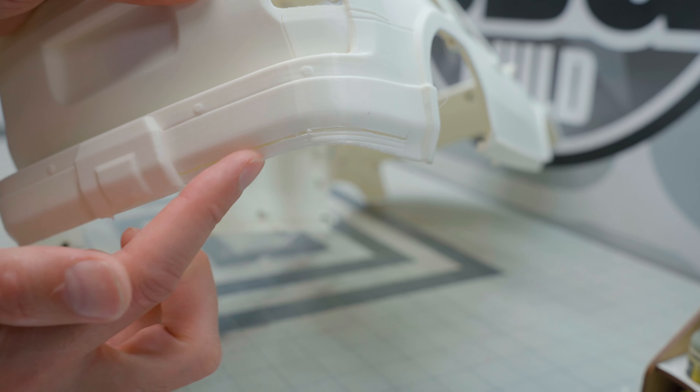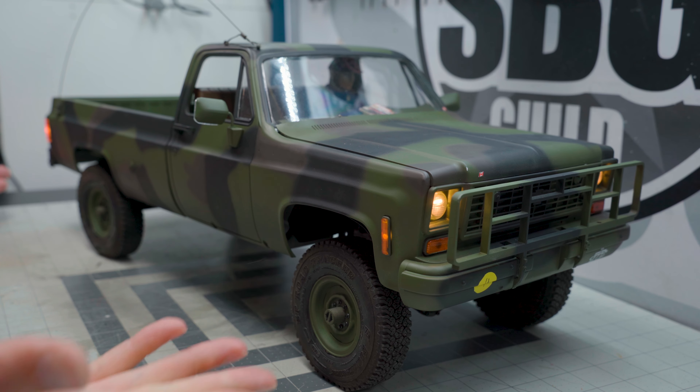I want it to be sort of a quick build, so we'll see how quick that actually becomes — especially considering I'm away this weekend at a big event. And then I've got ProLine by the Fire coming up, so will this be ready for that? Who knows.